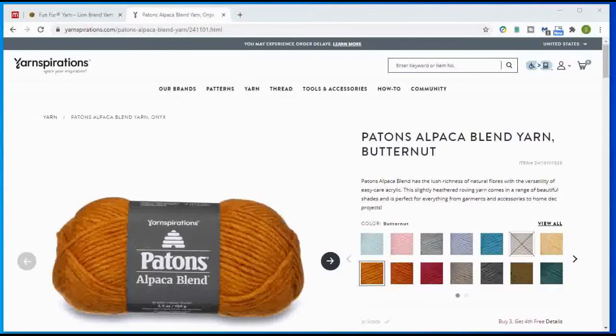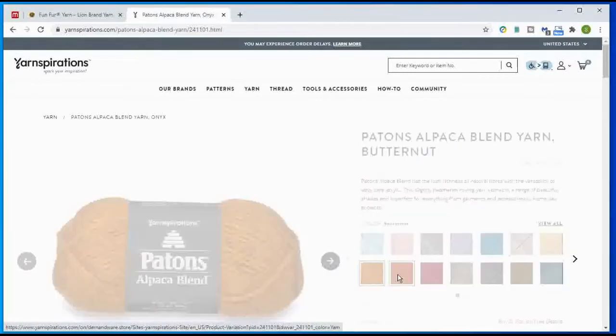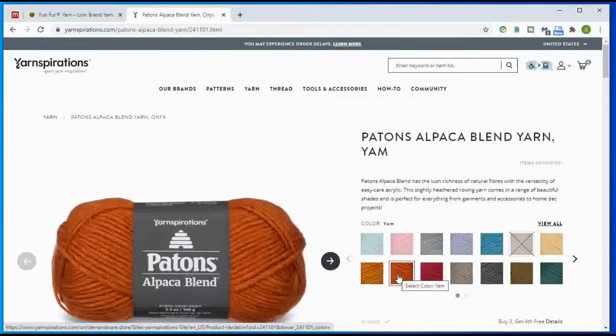If you like the Peruvian Alpaca and you're looking for an alternative, the Patons Alpaca Blend from Yarnspirations may do the trick. It comes in a multitude of solid colors. The one I would pair with that tan is the Butternut colorway, and another really pretty one is the Yam. If you got the blue Peruvian Alpaca, they also have a couple of blue shades you might want to consider.